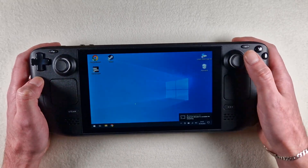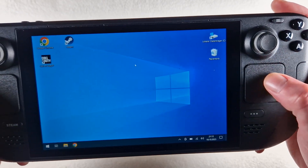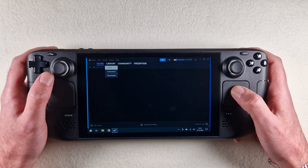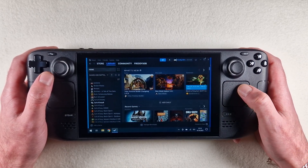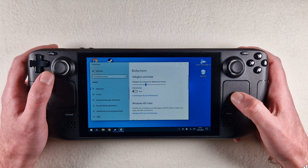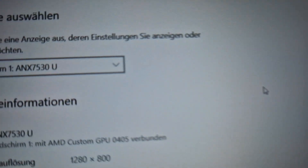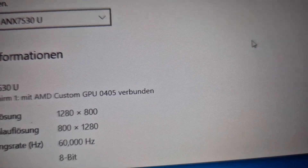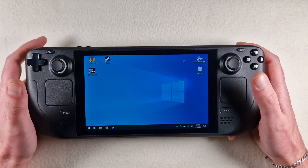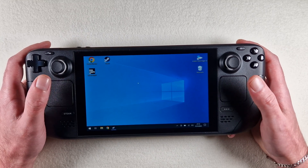Mouse, joystick, and touchpad work — nice. We go to display options. It's installed on the custom GPU — nice. It's the easiest way for dual boot, and yes, without extra programs.